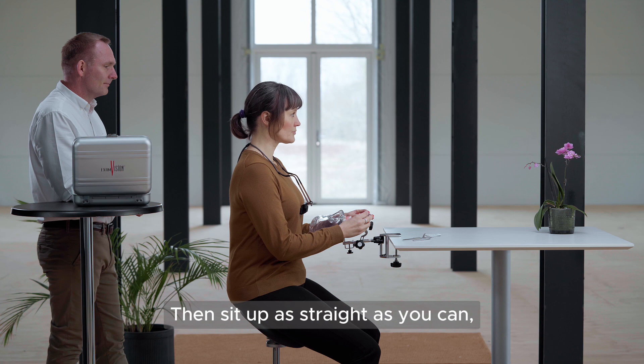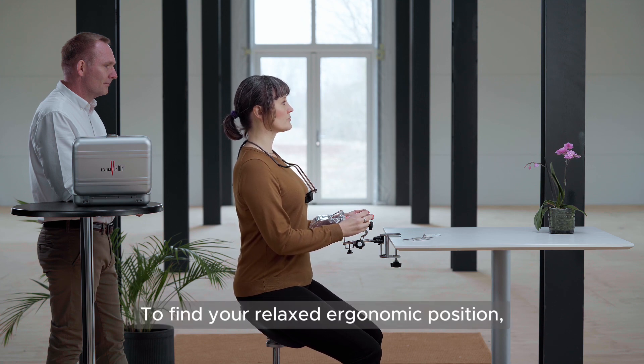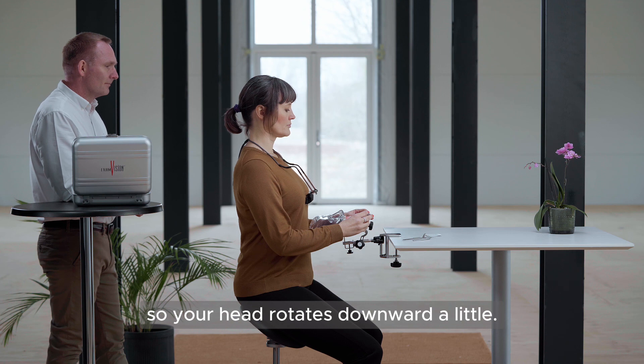Then sit up as straight as you can, looking straight ahead. To find your relaxed ergonomic position, tuck your chin in by about one centimetre, so your head rotates downward a little.